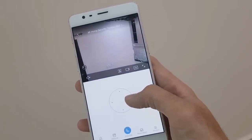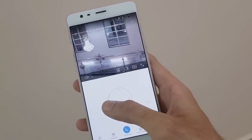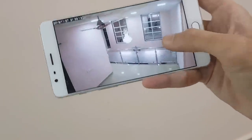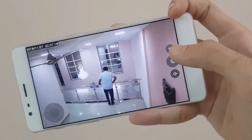The application interface is simple and you can easily rotate and tilt the camera using the application. The video quality is great for the price, and the level of detail in the video footage is also good.